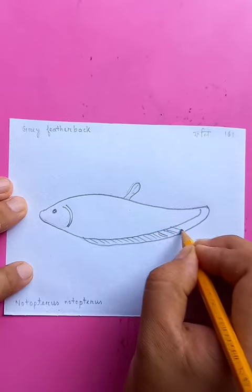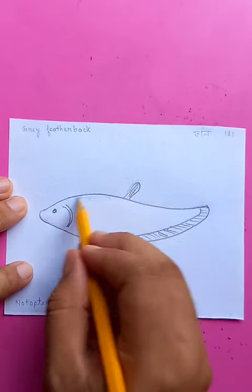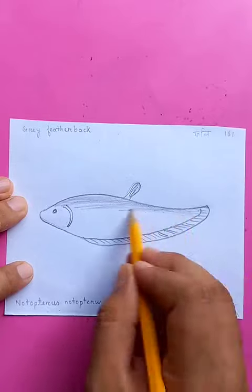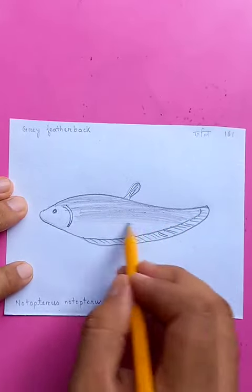With longer pencil strokes for the smaller fins on the top, you can see the shapes for the whole body of the fish just coming up uniform and mixing with the whole body.